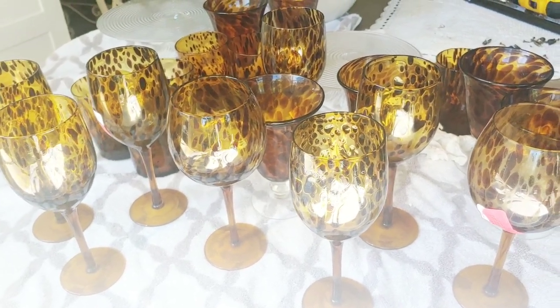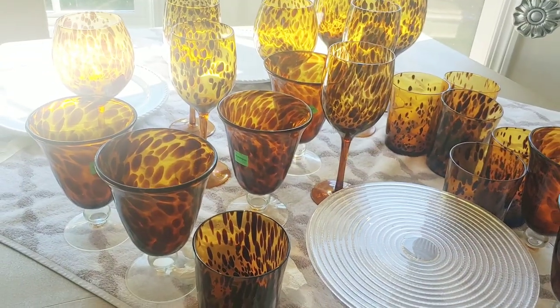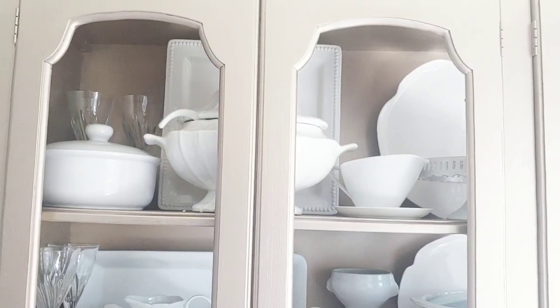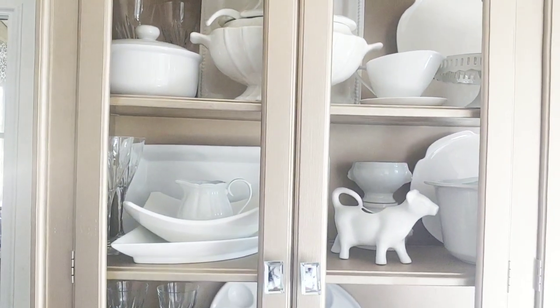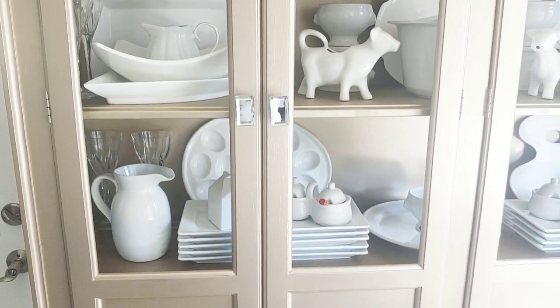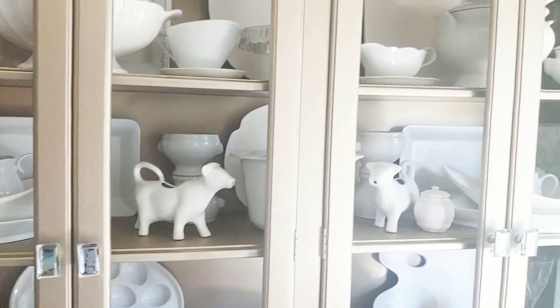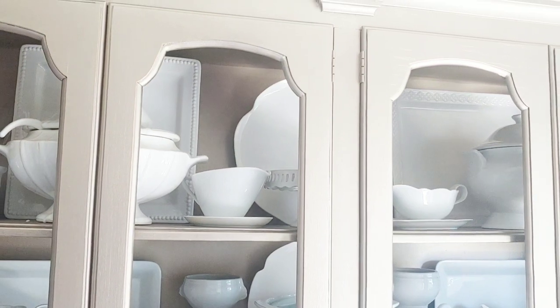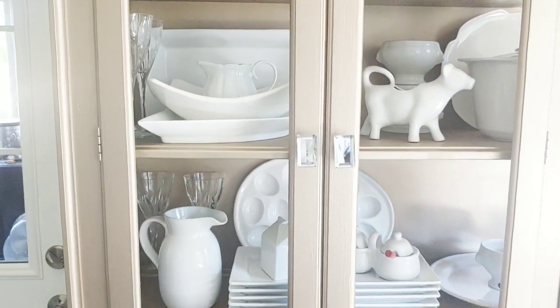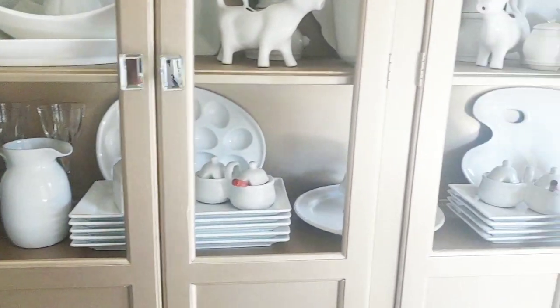These are some of the glasses I'm going to put in this space. The goblets were thrifted and the wine flutes were purchased from HomeGoods. So a mix of thrifted finds and HomeGoods pieces.